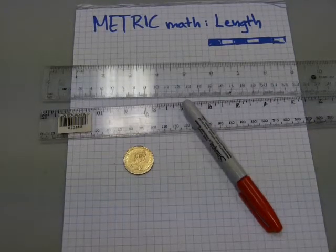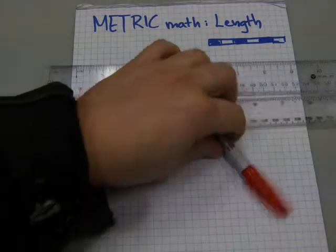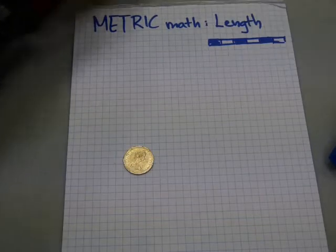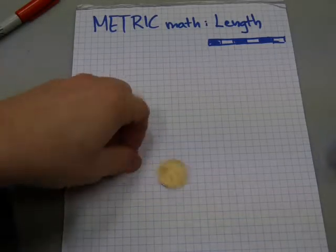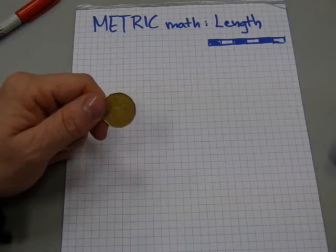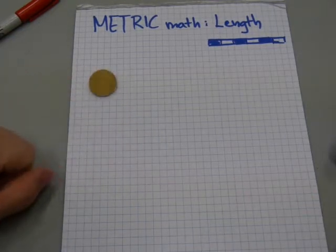In this video I'll show you how length measurement works out in metric. It's fairly straightforward. I quite like it. It's really consistent, and I'll explain right away what this money is doing here. Basically, if you can handle money, you can handle metric.